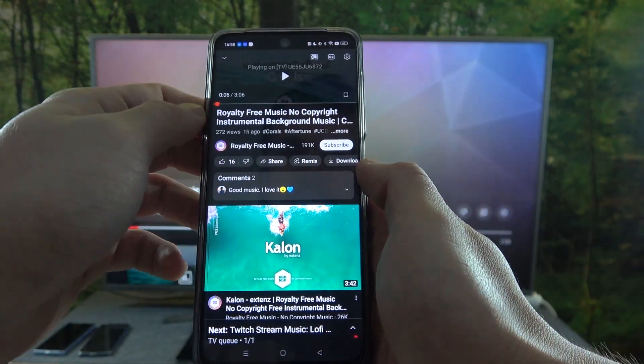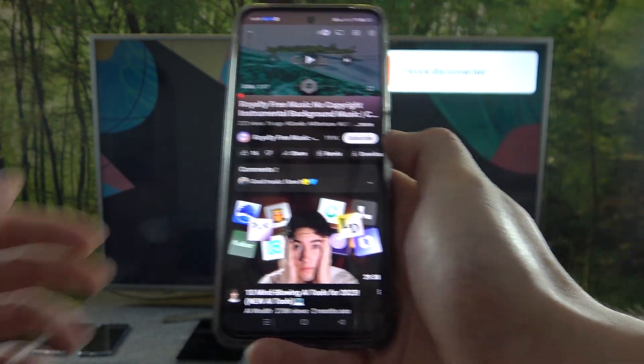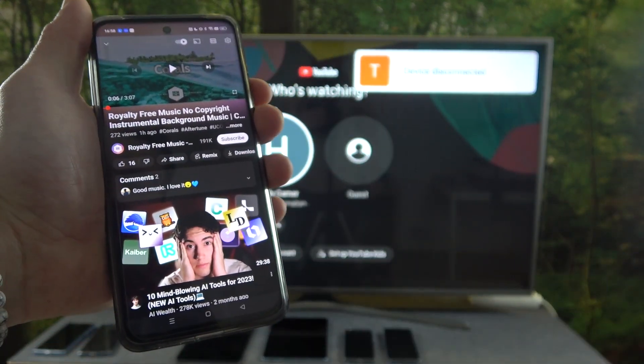If you want to stop the connection, again press this button and select disconnect. And that's it. If you find this video helpful, please leave a like, comment, and subscribe.